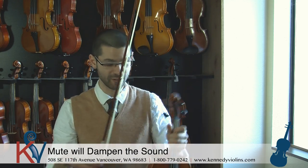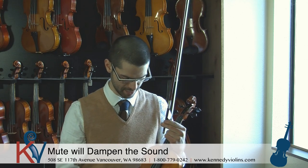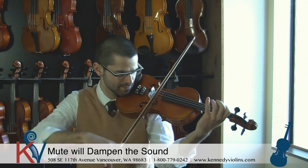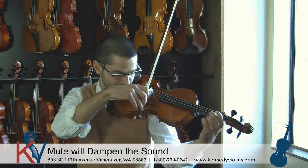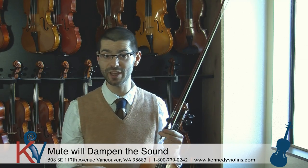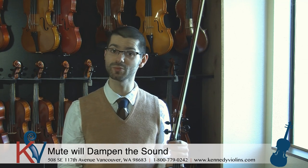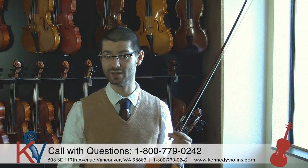You can hear the violin is pretty bright and has a nice full sound. Then I'm going to put the mute on — remember you've got to push down and make sure it's all the way on there — and play the same thing for you. You can hear that it kind of limits the vibrations a little bit; it's not as bright. This is just an orchestral mute, so it's not going to limit it as much as another mute would. There are mutes that do that more, but this is a common one used in orchestral styles of playing.